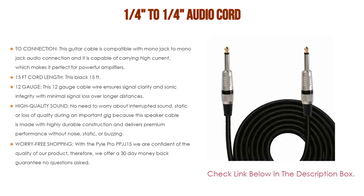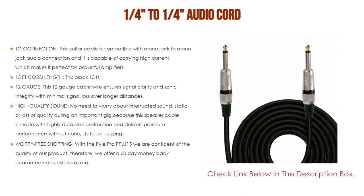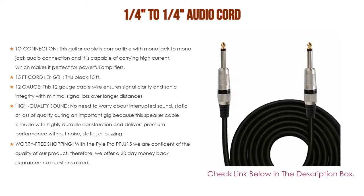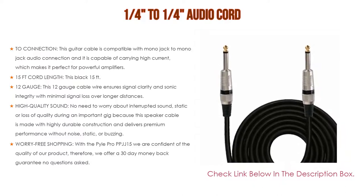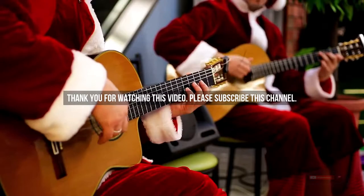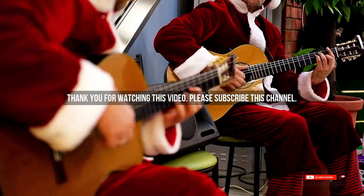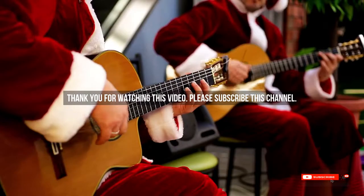This 12 gauge cable wire ensures signal clarity and sonic integrity with minimal signal loss over longer distances. High quality sound — no need to worry about interrupted sound, static, or loss of quality during an important gig, as this speaker cable is made with highly durable construction and delivers premium performance without noise, static, or buzzing. With the Pyle Pro PPJJ15, we offer a 30-day money back guarantee, no questions asked. Check the description below for the best guitar speaker cable product links. Thank you.